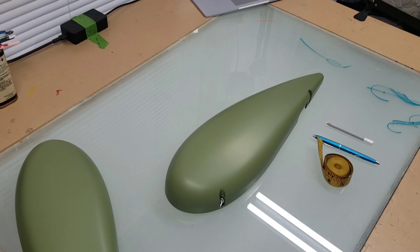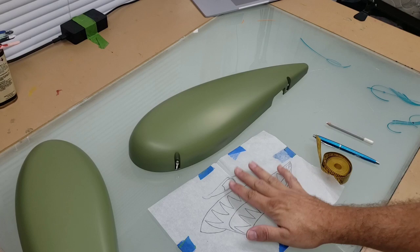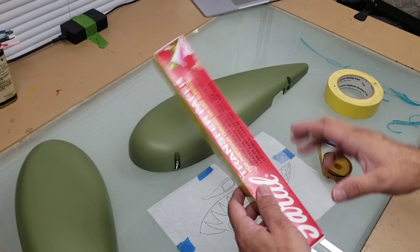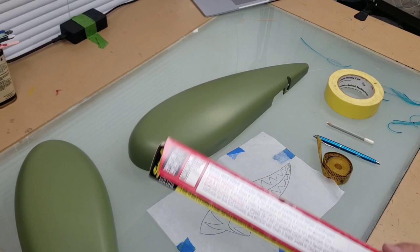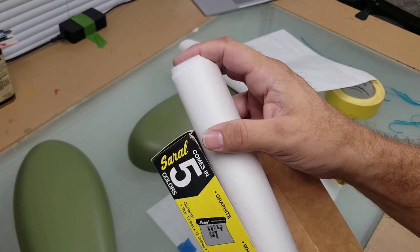Tape measure, ballpoint pen, stabilo, my hand-drawn template — this is my version of the shark mouth. Need some tape, and of course seral paper, however you pronounce it. Mine was already cut into little sheets, so I only need one of these. I'm going to put the rest back so it doesn't get messed up, and get to work.